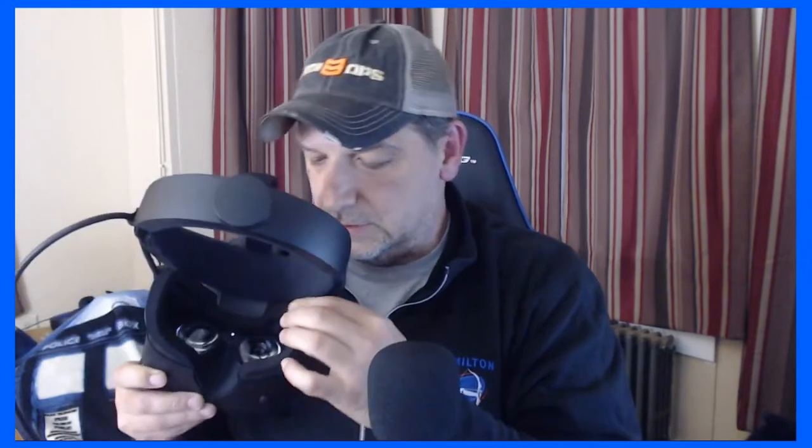Can it be fixed with something like a thin foam weather stripping? Yeah, probably — it's a quick and easy fix, so it's not something that would totally ruin the experience. Also, the foam around the face is very, very thin and flimsy. Not as high quality as the original Rift CV1.